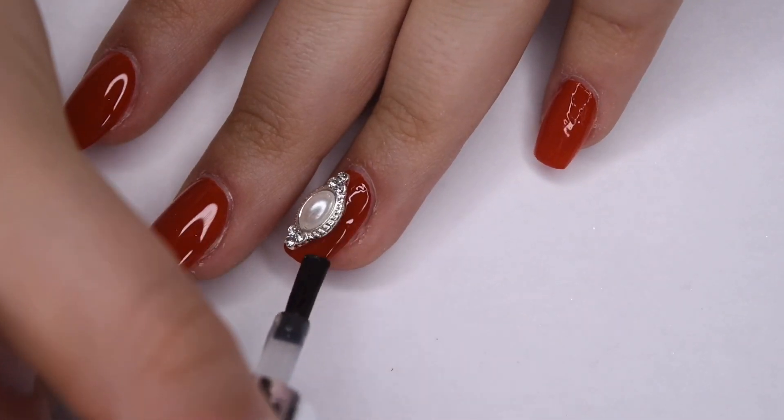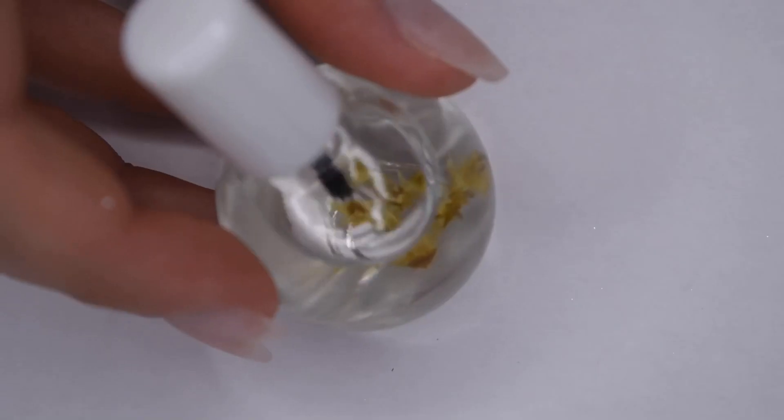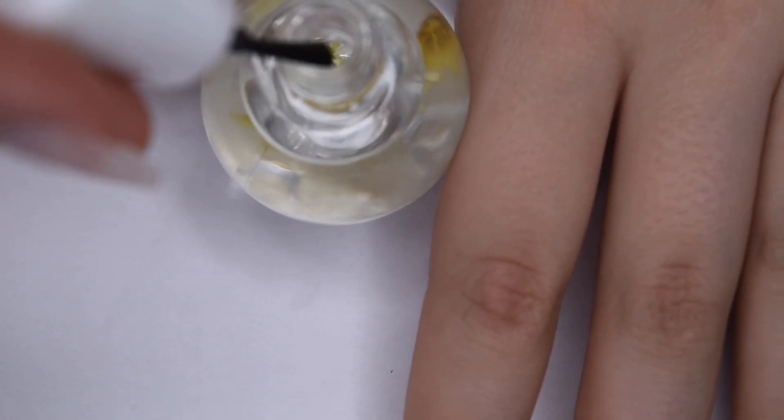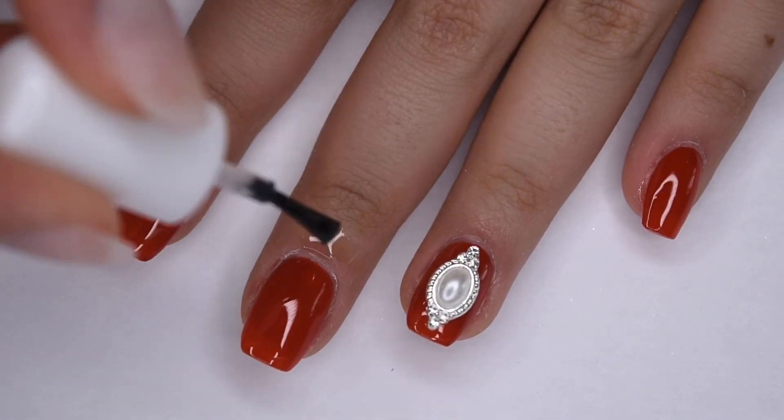After I finished up my top coat application, I cured for 30 seconds. Now I'm going to be applying some cuticle oil to replenish my skin. I opened up the cuticle oil and applied a small amount around the cuticles and rubbed that in.